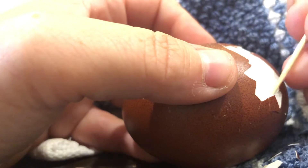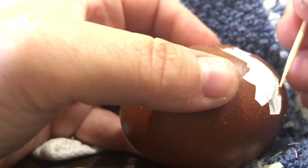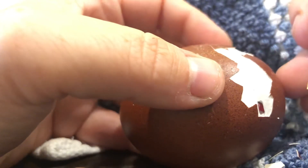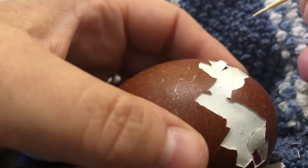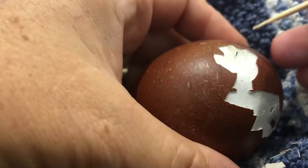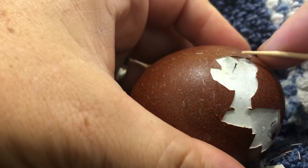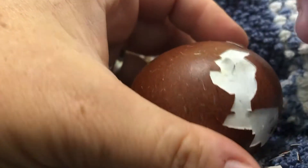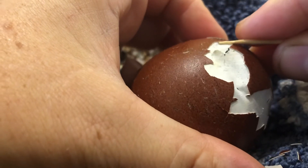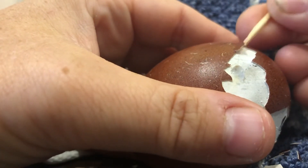I hear you baby. Where I've broken the membrane you can see there's a second membrane in there — this outer membrane is a little tougher. I see a little bit of blood where I punctured that inner membrane. That chick still needs to work on absorbing that blood, so I'm going to be very, very careful not to nick that membrane again. What I'll do is at least get the shell off and get the inner membrane opened up a little bit more, but I will leave that inner membrane.